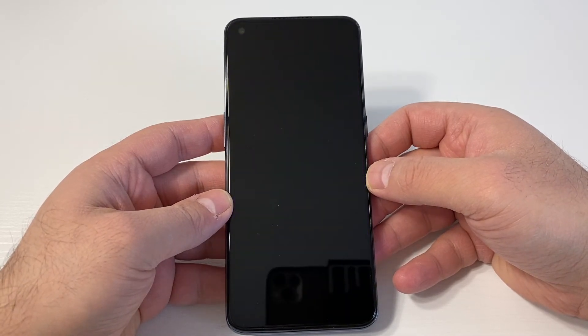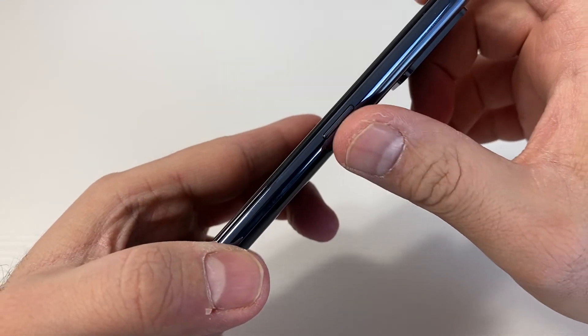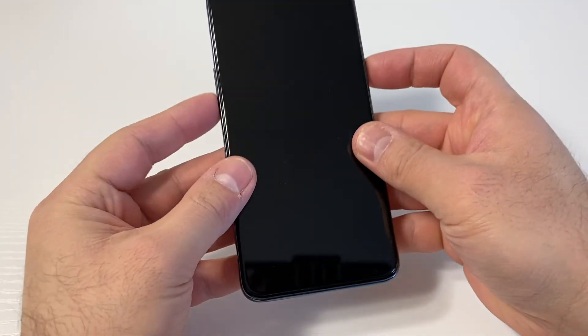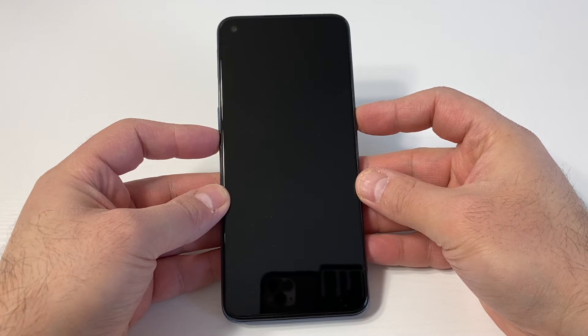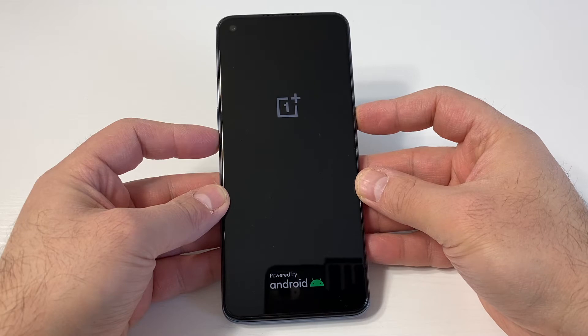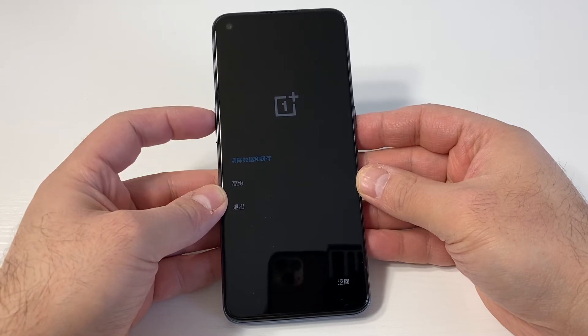Once the device is completely turned off, there are two keys you will need: the power key and the volume down key. Press those two buttons at the same time and hold until you get to the language screen.